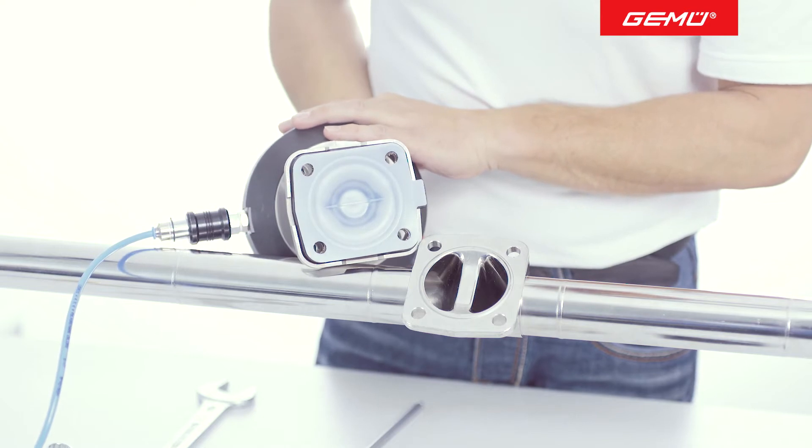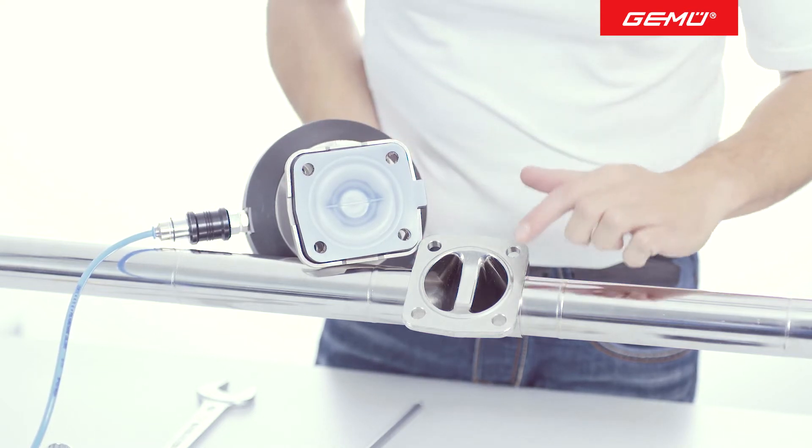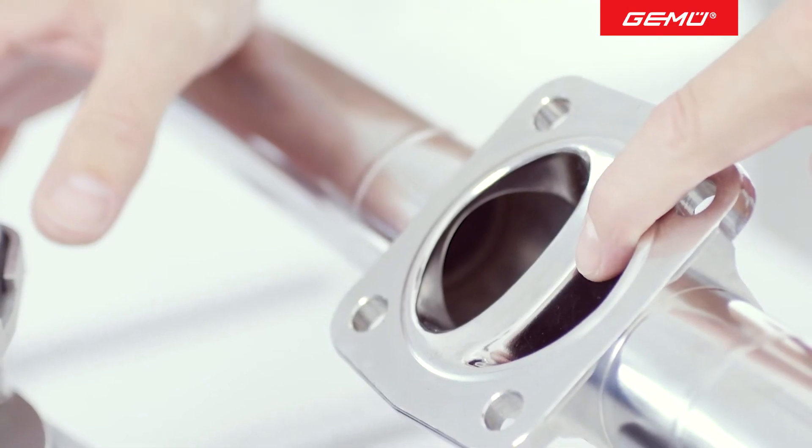After removing the actuator, you can inspect the valve seat. Carefully remove any impurities.